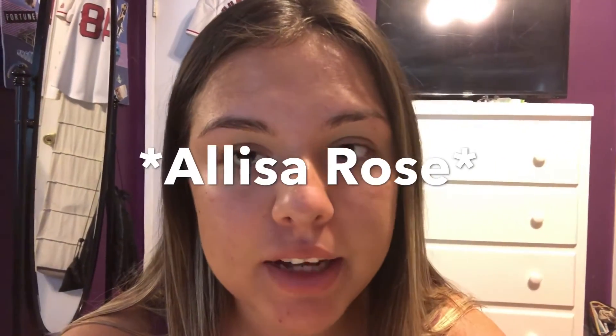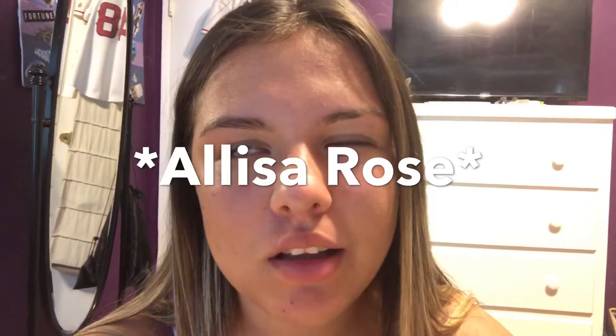Hi guys, today I'm going to vlog but right now I'm going to be doing my makeup for another video that you'll see probably Friday. I'm going to be following a makeup tutorial but I won't tell you who it is because that would give away the Friday video. This is going to be really hard because I suck at following these, so let's get started.